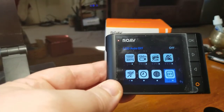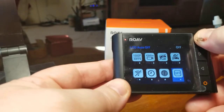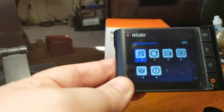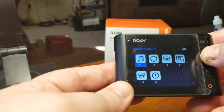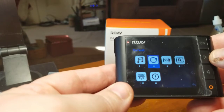I usually leave mine completely off. But basically that's all the button functions — it's very simple to use. There's also machine sounds, which I have off. You can hit OK and turn them back on — you can hear it beep there. I'll leave it on for you.